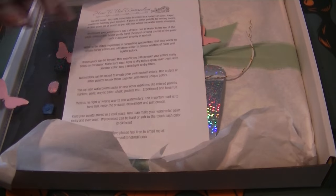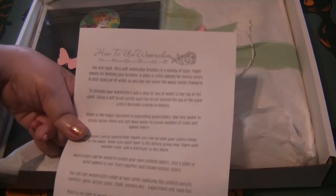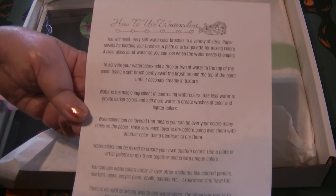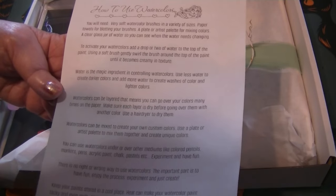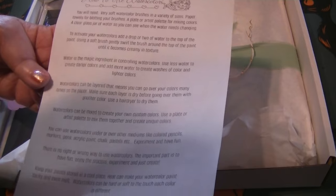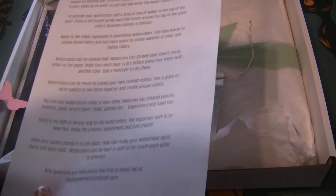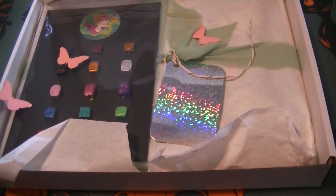And then here is a paper on how to use watercolors - it's got all of her tips on it. It tells you what you'll need: brushes, water jar, how to activate the watercolors, and gives you some tips about using them. That's really neat to have especially for somebody like me who is pretty much a beginner with all paints.